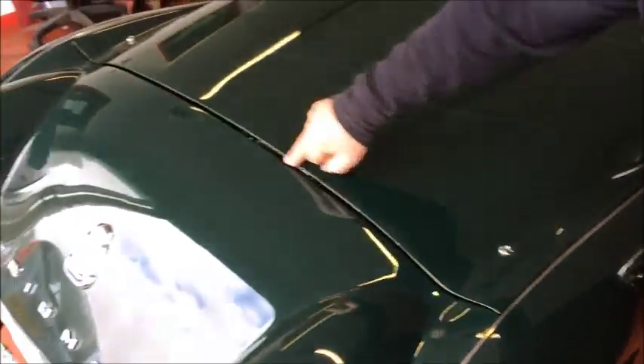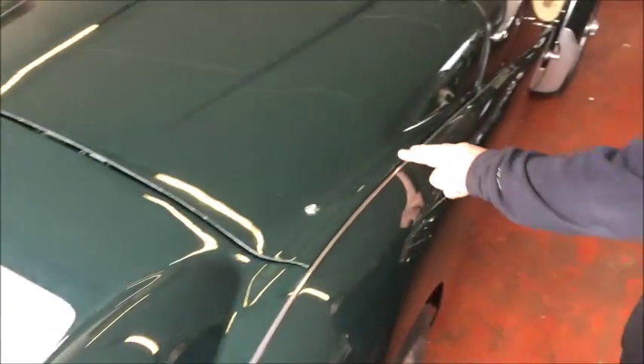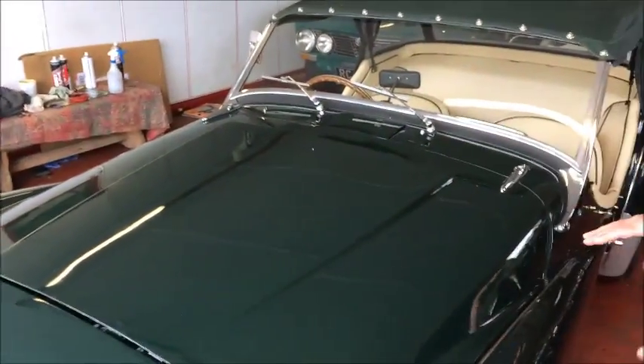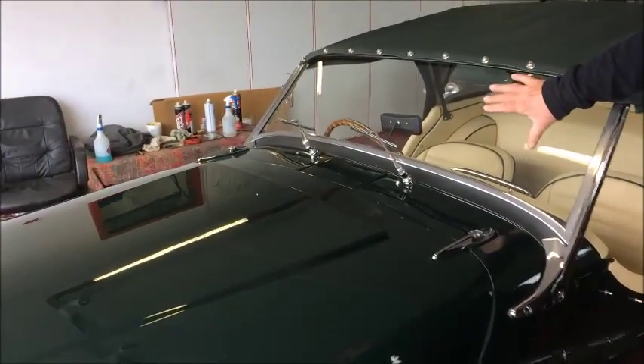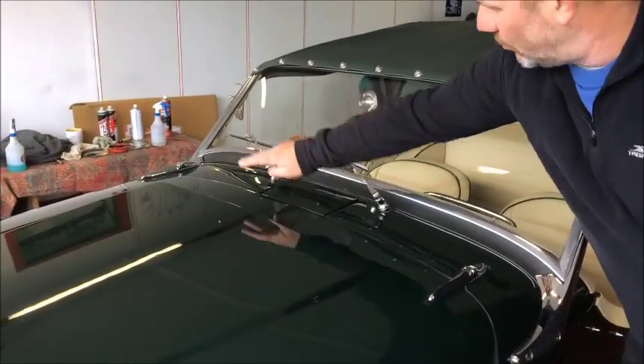Nice gap between the bonnet and the front panel. Chrome, nice bonnet catchers, all coming up to here. New chrome windscreen stanchions, new windscreen, new rubbers, new wipers — nice gap all the way around.